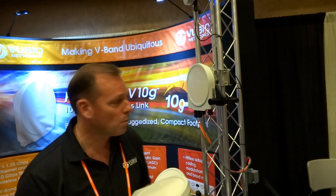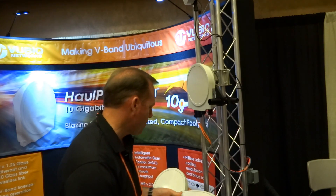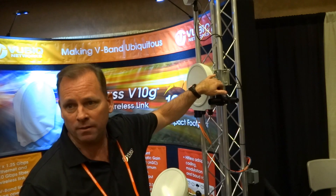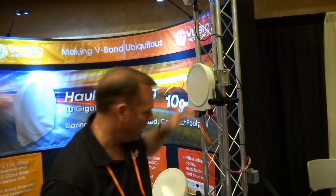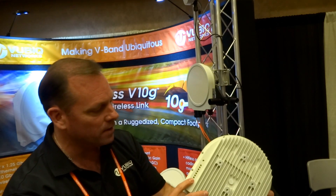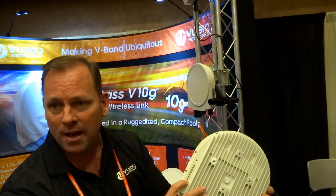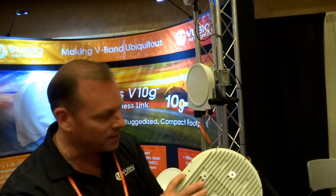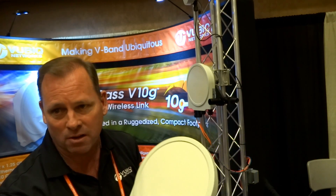I can see on your demo tower that there's a scope accessory on there — does that come with it? Yes, that's for rough alignment. And in addition to that, after rough alignment, there are LEDs on the back of the unit that tell you how well you're aligning. So it's very easy to align — a non-telecom installer could definitely install and align this.